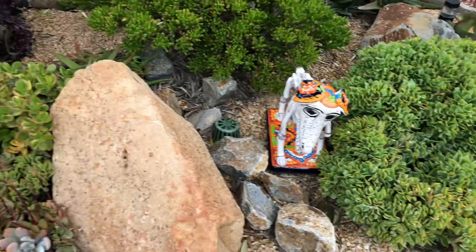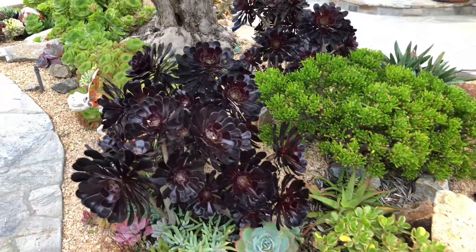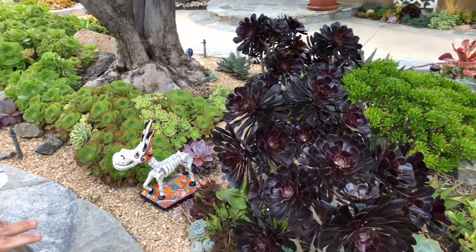To accommodate the tree, we didn't add soil — we worked with the topography. We didn't want to distress or suffocate any roots, so I did not add any soil.